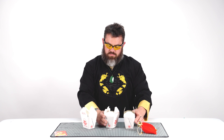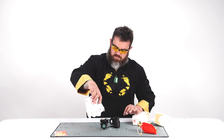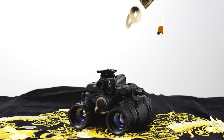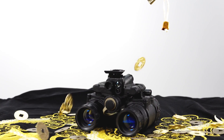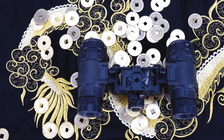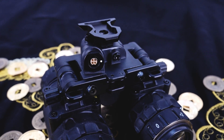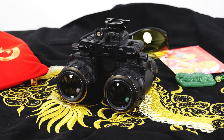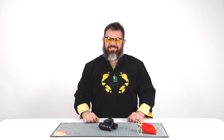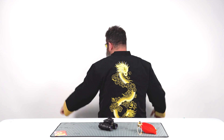Whoa! There it is. Show me the dragon on the back. Dragon. Here it is, guys.